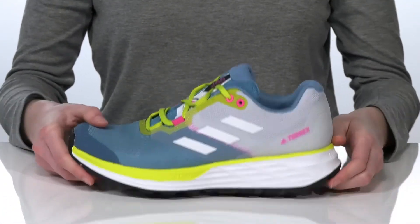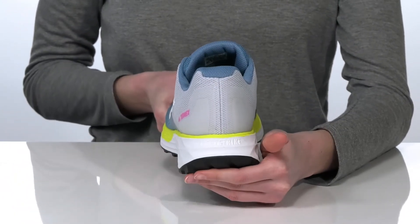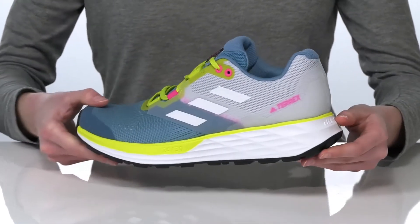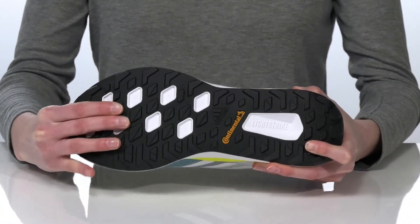The standout feature on this style is the LightStrike midsole, which is cushioning but lightweight to help energize your strides. This is all on top of the flexible and durable Continental rubber outsole.